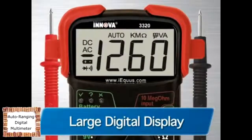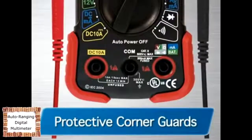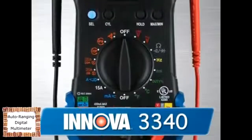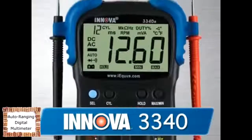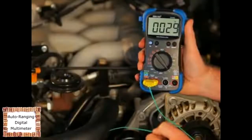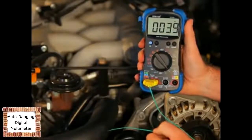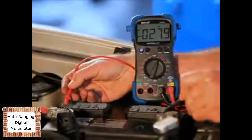The 3320 also features a large digital display, a single-setting resistance function for AC and DC voltage, along with protective rubber corner guards for drop protection. The 3340 is the pro's choice for a high-quality multimeter that has all the features and functions you need to get the job done. It comes with everything on the 3320, but adds a host of professional features, like a temperature probe that measures in both Fahrenheit and Celsius, an inductive clamp to measure vehicle RPM, and a carrying case for storage.